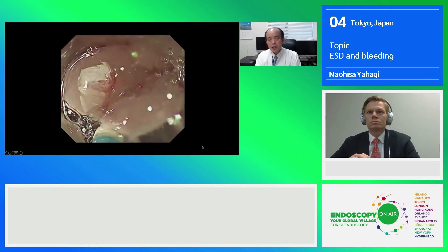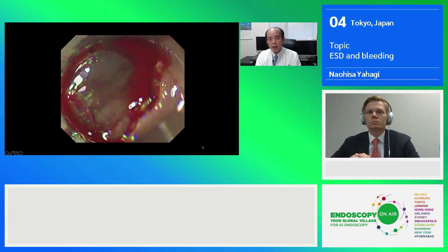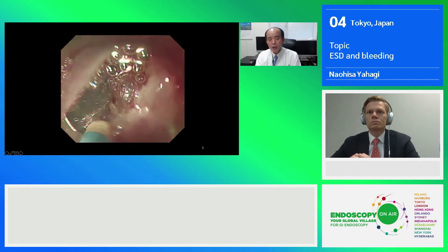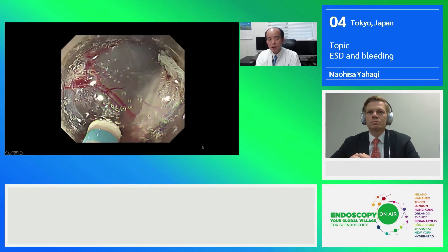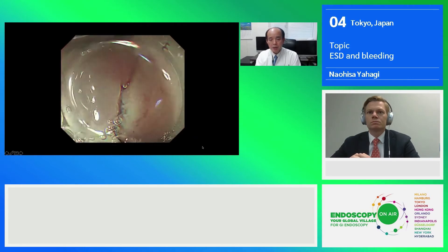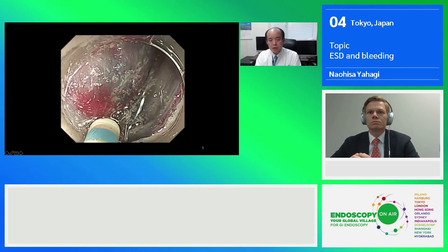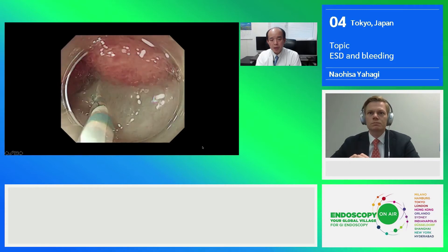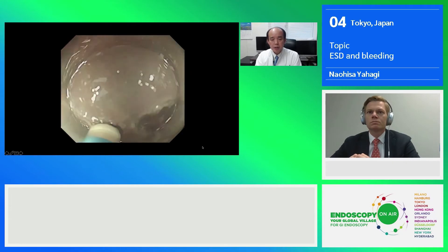I quickly start submucosal dissection by tracing the edge of the incised area to open the submucosal space. If there is some bleeding coming from a tiny blood vessel, we can easily stop it by applying the closed tip of the dual knife and using spray coag 1.2 — that is usually good enough. After hemostasis, we can continue the submucosal dissection. If necessary, we can give additional submucosal fluid cushion through the knife at any time, because this knife has injection capability. By pressing the foot pedal, we can pump up the target tissue very easily.